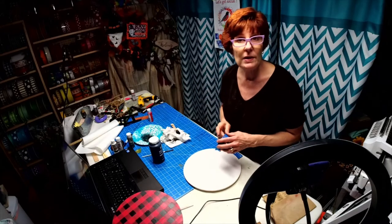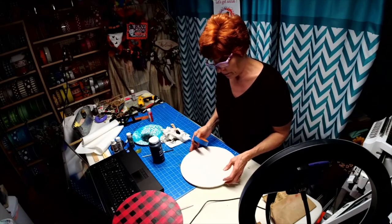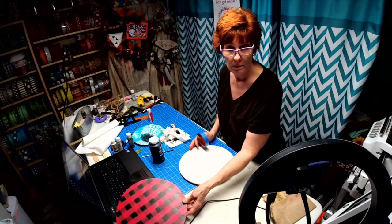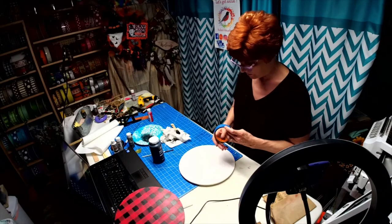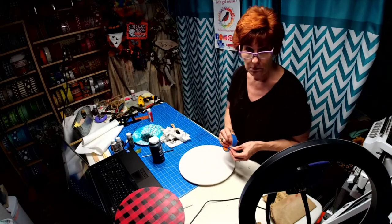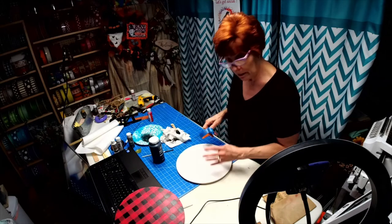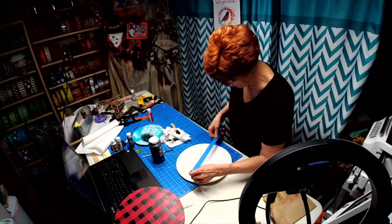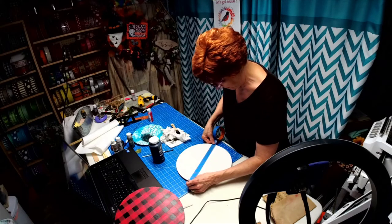Hi, I'm Robin with Robin's Wreath 3. What we're going to do tonight is I'm going to show you how to create this buffalo print paint on a disc, because tomorrow's live I'm going to be doing something with the buffalo print and I wanted you to see ahead of time how it's done.